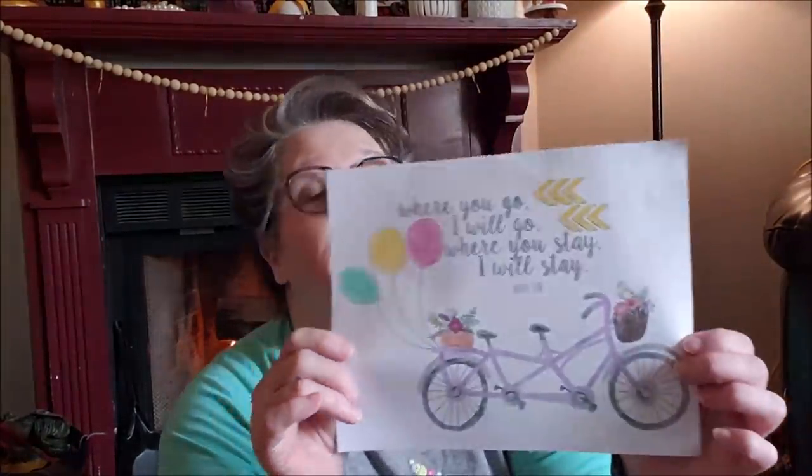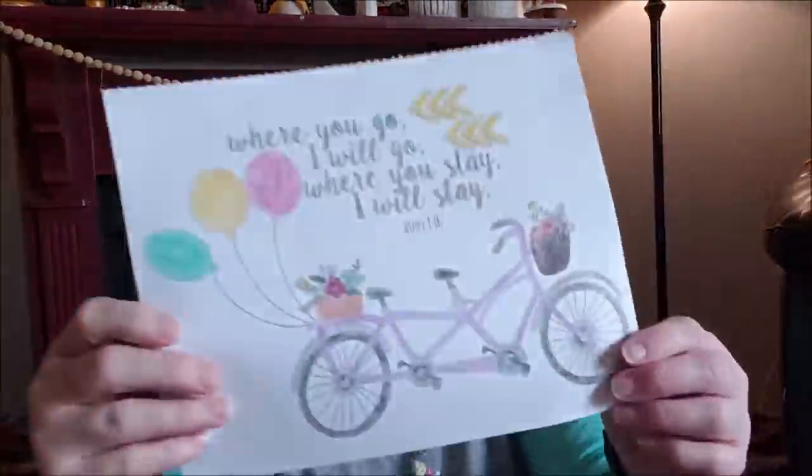I thought I would share my Easter basket that Sarah brought me. She came and I put all of her stuff in the back end of my car so she just had to open it up, and then she left this for me. I got to wave to her and talk to her from the garage — that was hard, I just want to hug her. But it is what it is. She colored me a picture and it says 'Where you go I will go, where you stay I will stay.' Isn't that awesome? That's going on the refrigerator. I don't care if she's almost 30.